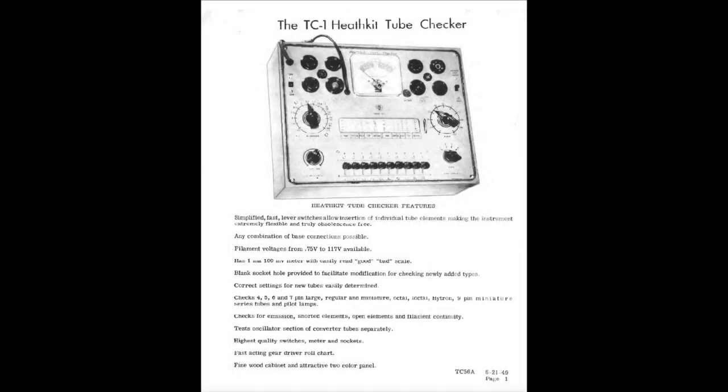Hello and welcome to another episode of Fibber's Closet. This time a little different — I hope they're all a little different. This time we're looking at the TC-1 from Heathkit, the tube tester I bought very recently.